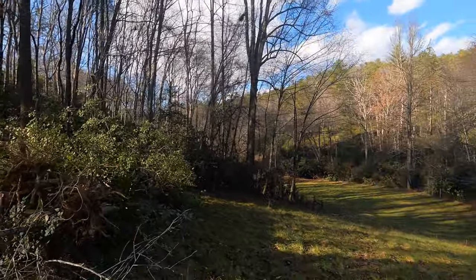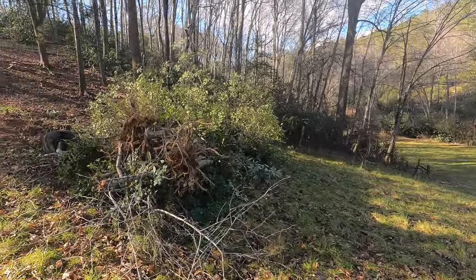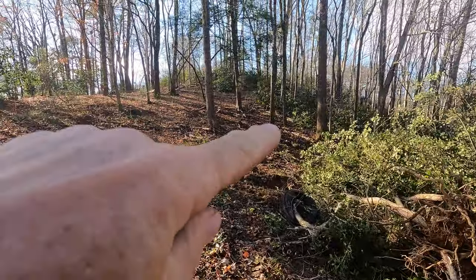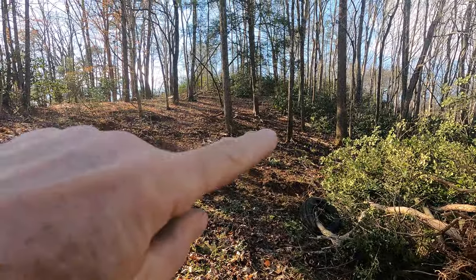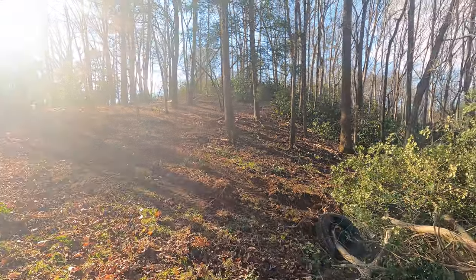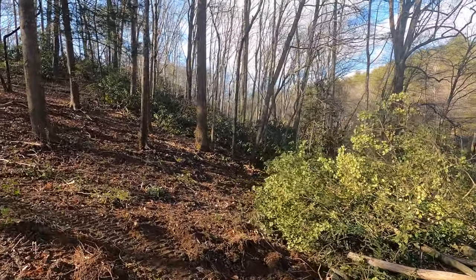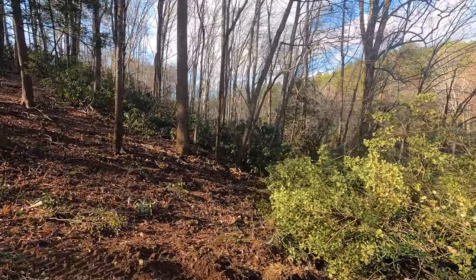I'll show you the project I'm working on — I guess I should make a video on this too. Sometimes I just get started on projects and I don't have my camera with me and I forget to make videos. But this is all the stuff I've already removed. You can see how this section is all cleared out of underbrush — this is kind of what it looked like before, full of rhododendron and holly trees.